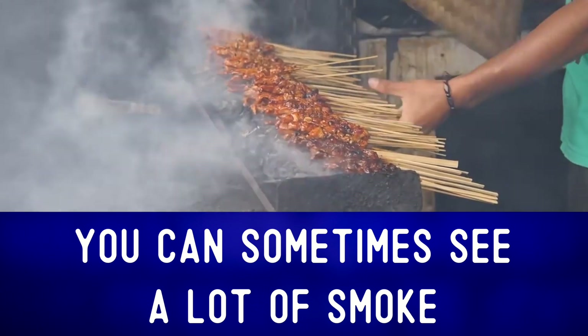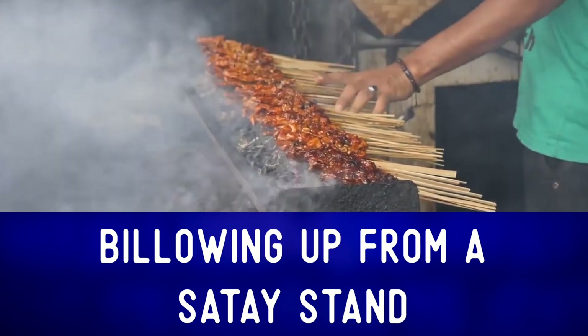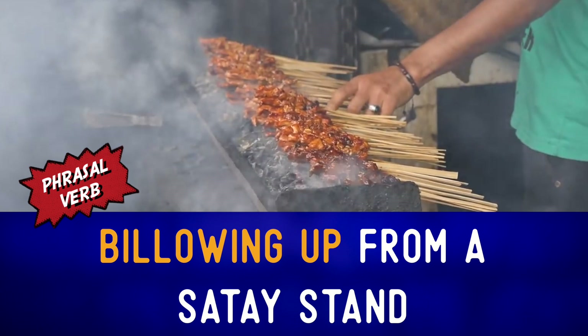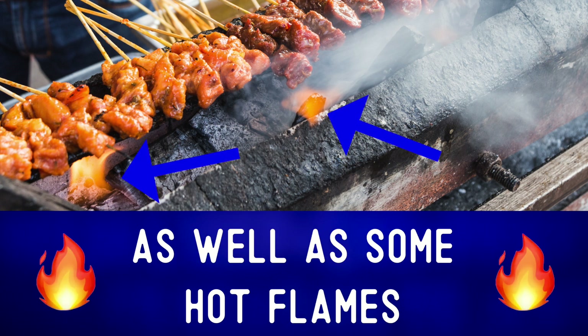You can sometimes see a lot of smoke billowing up from a satay stand. To billow up is a fancy way to describe smoke that is moving up in little balls or clouds. We can see some wood and charcoal on this grill as well as some hot flames.